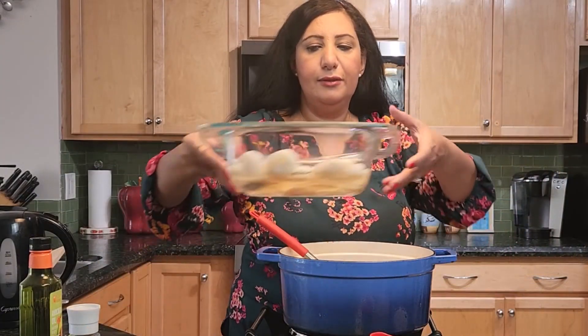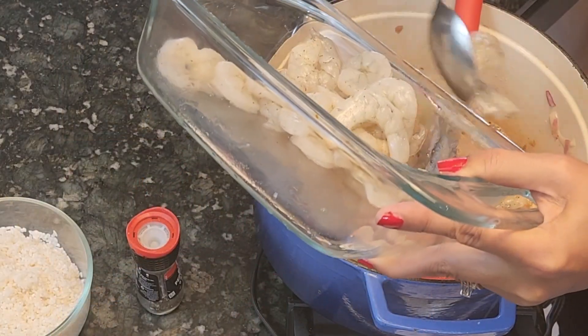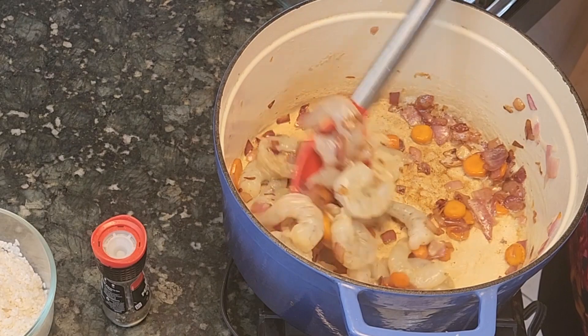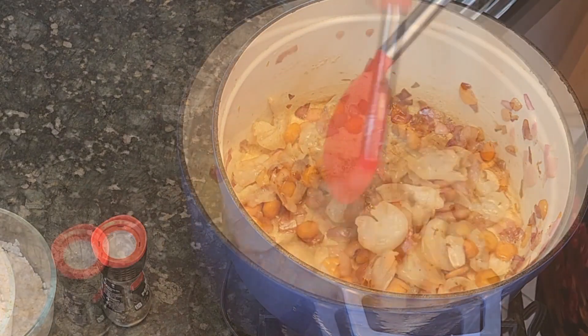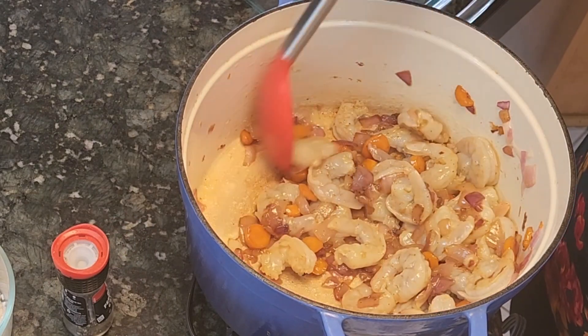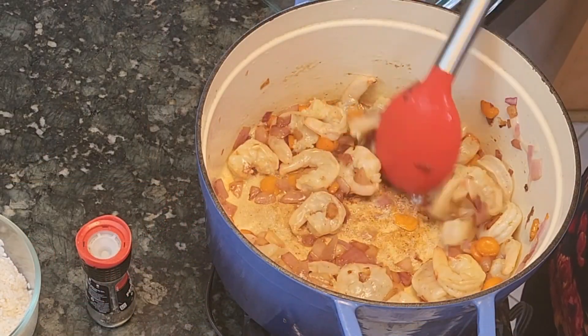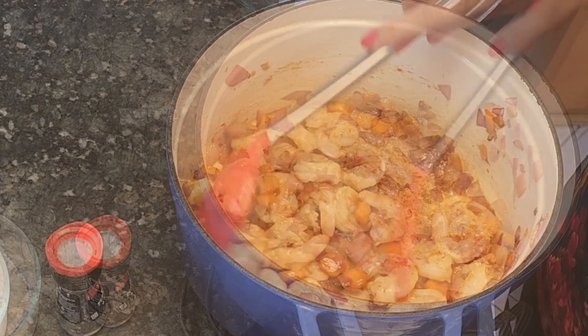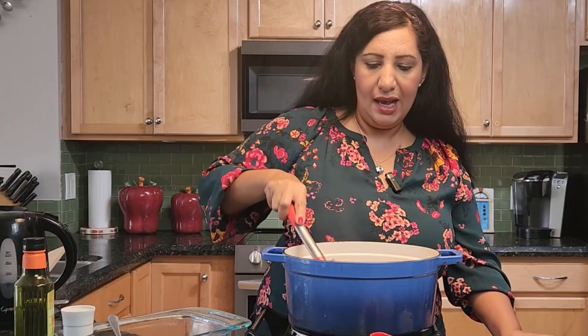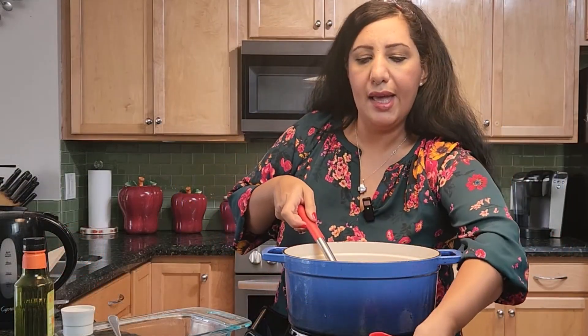I'm going to add the shrimps — I just added salt and pepper on them. I want to stir until the shrimp has a little beige color. They are all mixing together and will have a wonderful golden color. Now I'm going to add the secret ingredient, which is a teaspoon of tomato paste, to give it a nice reddish-brown color. I'm going to mix it in with the vegetables and shrimp. You don't want to cook the shrimp all the way because it will be dry — I just want it to change color.